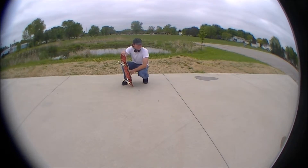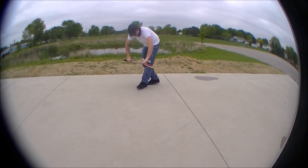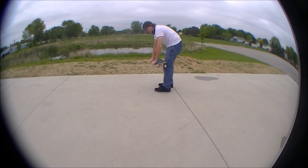That was done in goofy stance — I'm gonna show you in regular stance how it's done. Again, foot on tail and foot right by the bolts. When you turn it, pop, flick it, start turning, and catch it as close to the 90 degree mark as you can. But if it has to be back here, center, or past the 90 degree mark, that's fine too.